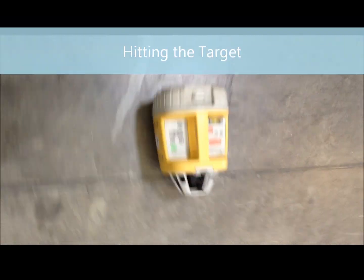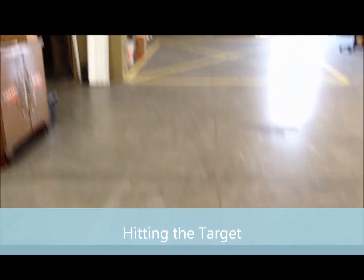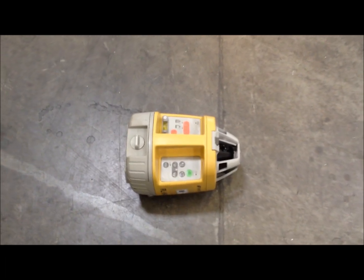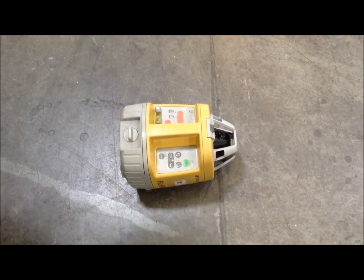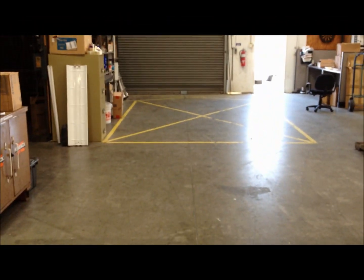We're shooting the laser and going to hit the target down there. The first thing you do is turn it on — hit the green button, wait till the thing levels up. Once she levels up she'll start spinning. Now we got the rotating, it's hitting that base left to the edge of the target.